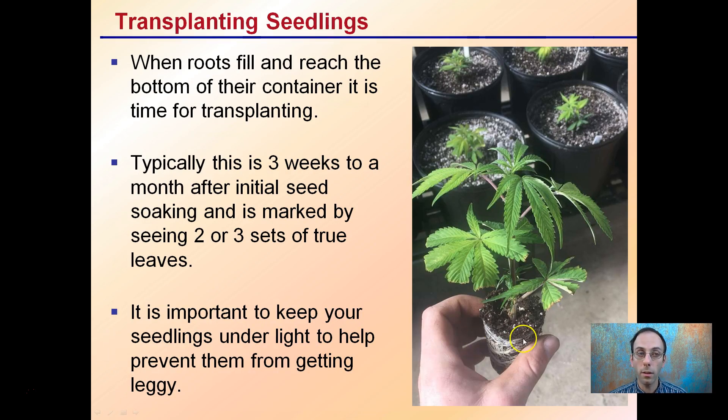When roots fill or reach the bottom of the container, it's time for transplanting. Typically this is about three weeks to a month after initial seed soaking, marked by two or three sets of true leaves. This depends on the size of the container you're using. It's important to keep seedlings under light to help prevent them from getting leggy — you don't want them to stretch out. Getting leggy is when they get really tall, flop over, and develop weak stems.